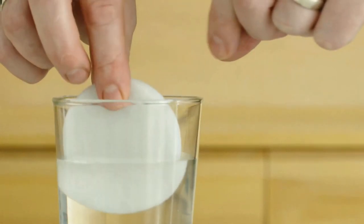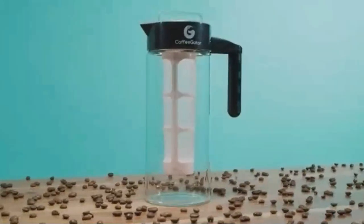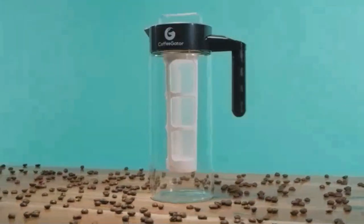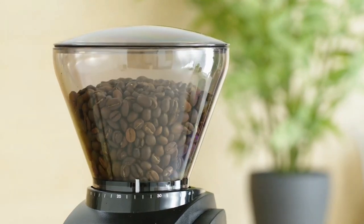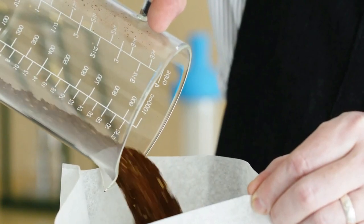Making cold brew is one of the simplest ways to brew coffee, but it can take up to 24 hours. The increased brew time and lack of heat make the brewing process less volatile and more forgiving than pour over or espresso, which means you don't need complicated techniques or an elaborate machine. The only things you'll really need are good beans, time, and a simple cold brew maker.